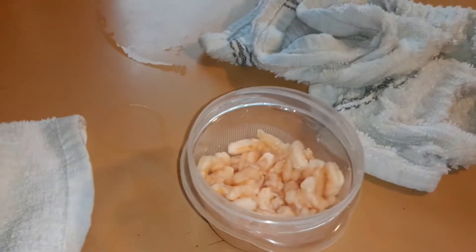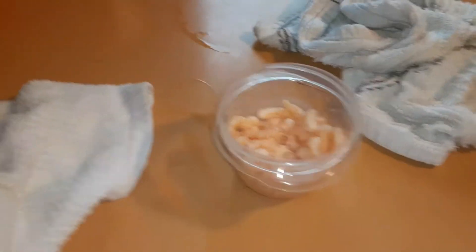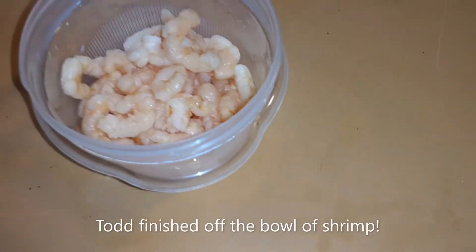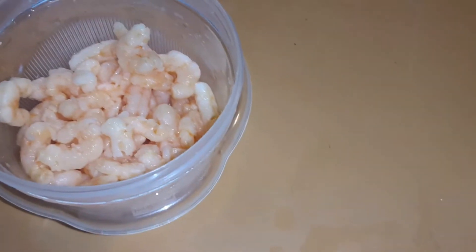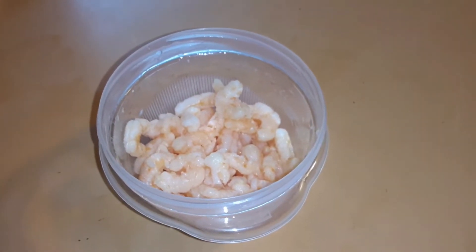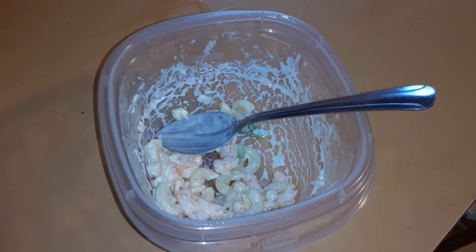I'm just shoveling it in guys. We'll get you Thrive Life shrimp. I can't stop — it's so good! I could eat this whole bowl. Todd just took the whole little bowl of shrimp and he's eating it. Oh my god!